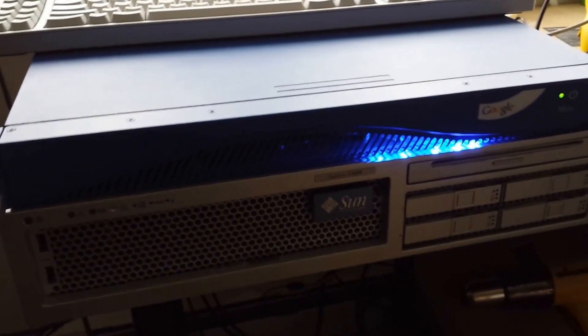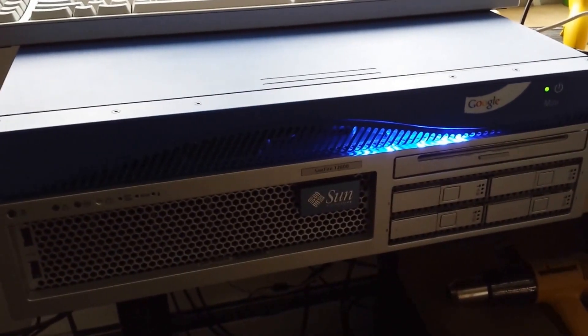So basically, when this light's on, the hard drive is being accessed, and it does it in a little bit of a cool way.